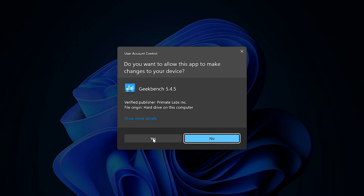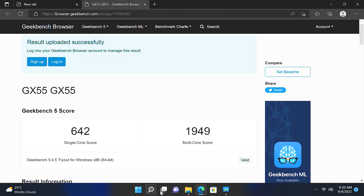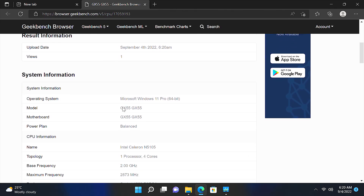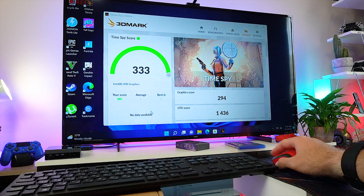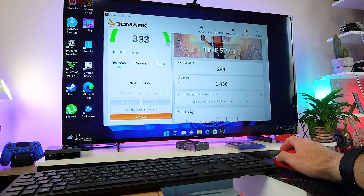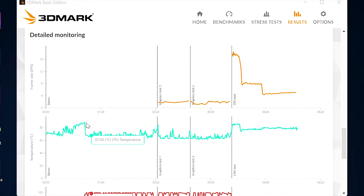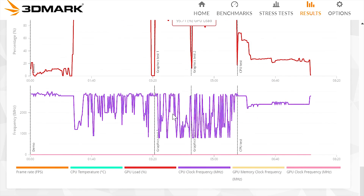Now to a couple of benchmarks. In Geekbench we got a single-core performance score of 649 and a multi-core score of 1949. The Celeron N5105 is not a powerhouse, but here we sacrifice performance for affordability and power efficiency. In 3DMark we get a score of 333. In terms of CPU temperature and cooling, during the benchmark it reached a maximum of around 87 degrees and kept around 60 degrees for most of the time. The CPU managed to reach its boost clock speed of 2.9 GHz without a problem, as you can see from the graph.